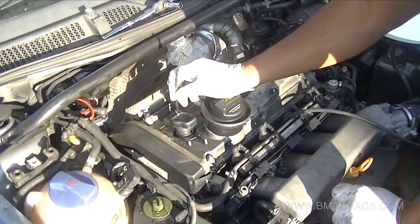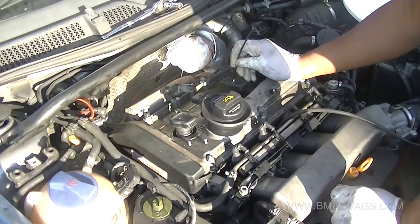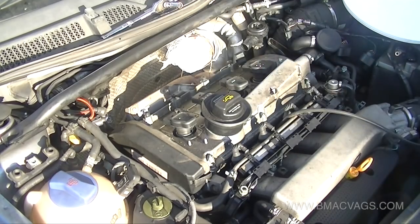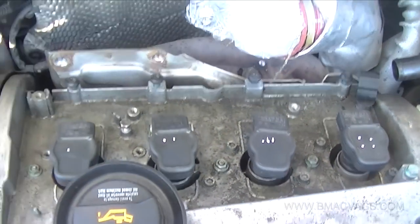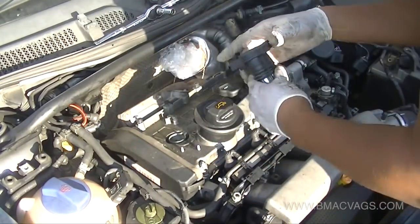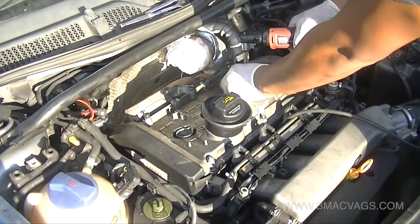An old mechanic's tip: when you remove the coil packs, mark them so you put them back in the order they came off. I'm using a bit of paint to mark them in sequence - one to four. This isn't essential but it's good practice so you know exactly where everything came from. If there are any issues later, you can trace back to what may have caused it.